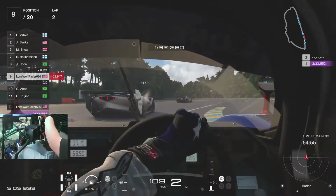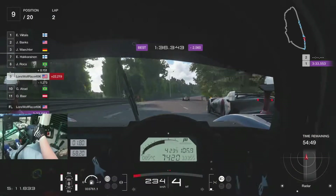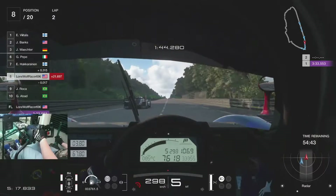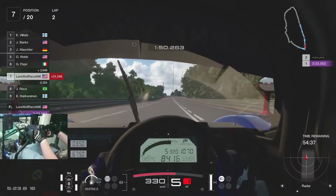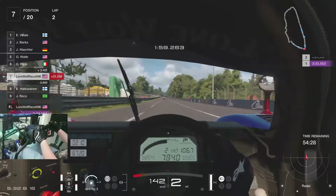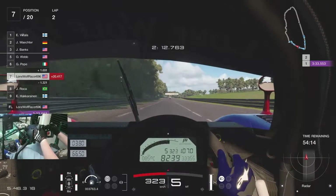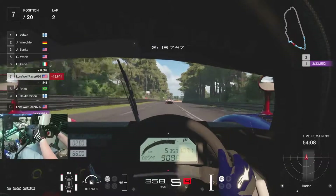We're just gonna ignore the fact that I missed third right there. I almost thought I missed third again. I don't know why it's so fun to flat shift in fifth, but it is. I started dead last and I'm already up to seventh. I really hope the AI for GT7 are a lot better than they are in Sport — I don't think I'm the only one hoping that.